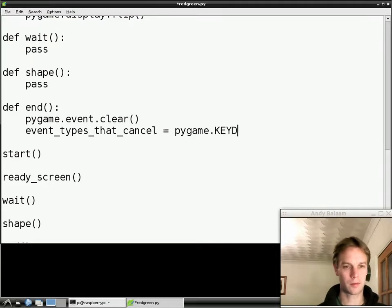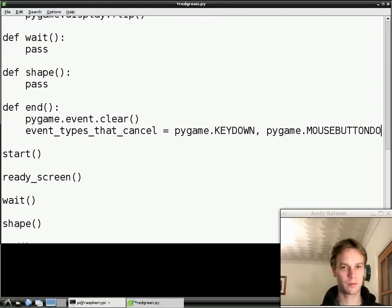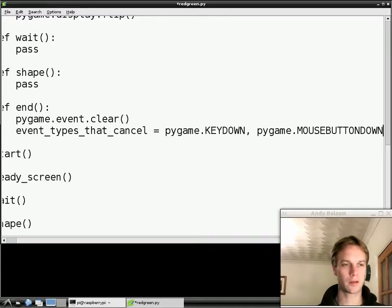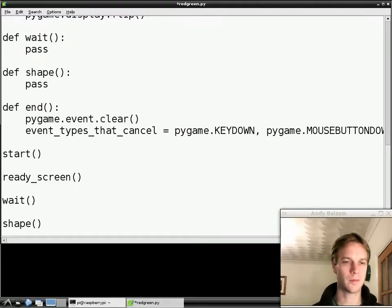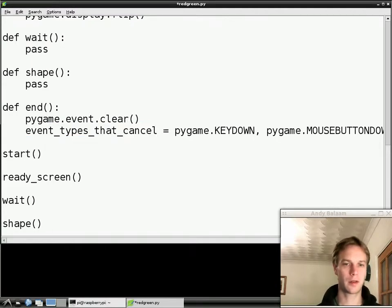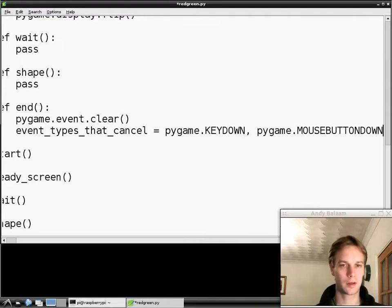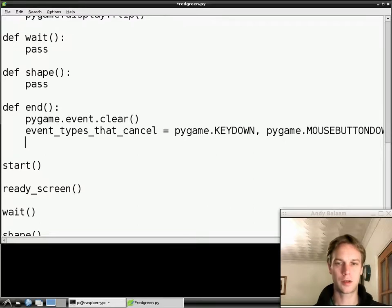The events that we care about are something called a key down event — that's when the person playing the game presses a key — and the other one is mouse button down. So we're making a variable called `event_types_that_cancel`, and it's a list of events that we care about: key down events and mouse button down events. That's just a list — it doesn't do anything, it's just a list.